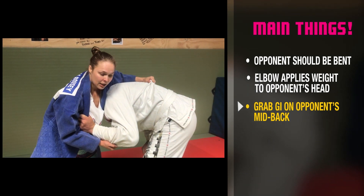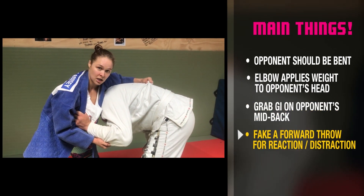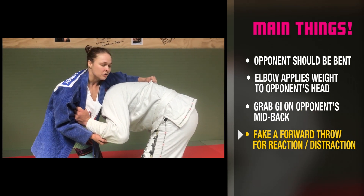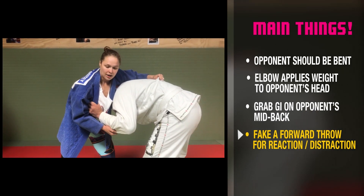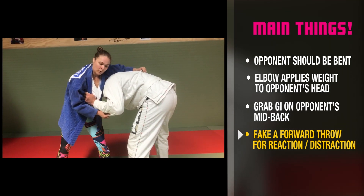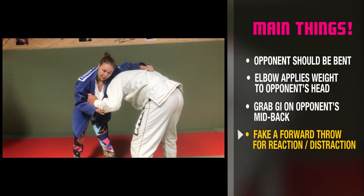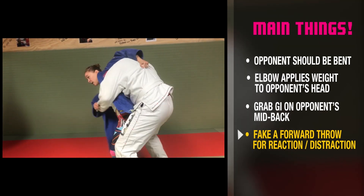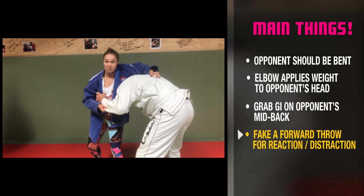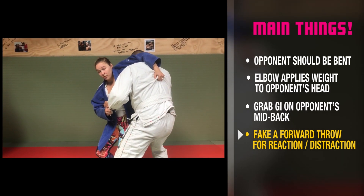Against the same side, it's very important that you fake forward first. If you don't fake forward, they're just gonna sprawl out on you and you're gonna be on the bottom. You need to get him to react. If I pretend to throw forward, he's going to stick his hips in to block me — that's how he would stop me. So I need to get that reaction first before I sit in.